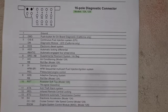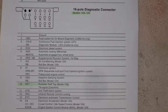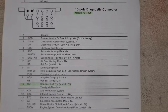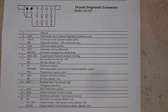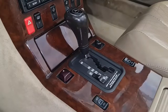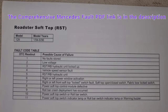You can diagnose your R129 using the 16-pin connector with the same method, without any special tools. For diagnosing the roof module on the R129 with the 16-pin connector, you don't even need a blink test system — you only need to ground pin number 10, connecting pin one to pin 10, and simply watch the soft top button blinking the fault codes for you.